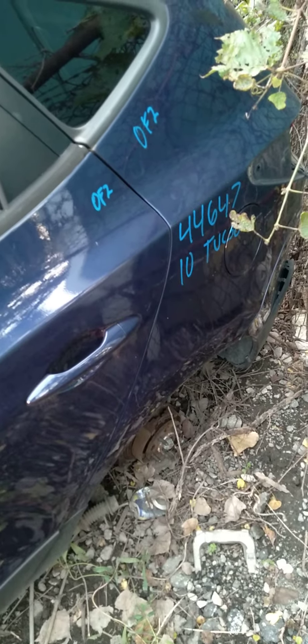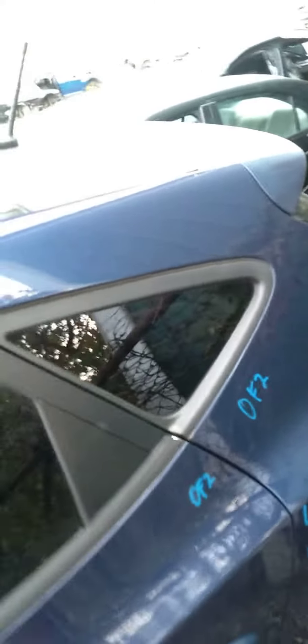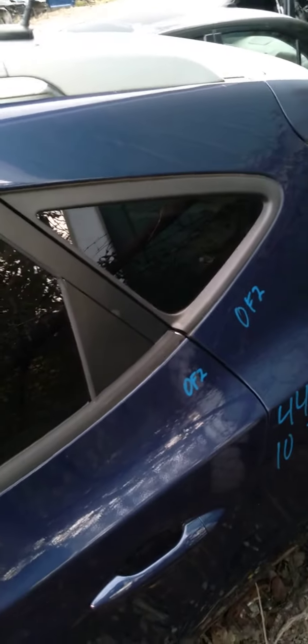All right, today we are working on a 2010 Tucson. The customer requested this back pane of glass right here. I'm going to show you how the automotive recyclers do this.